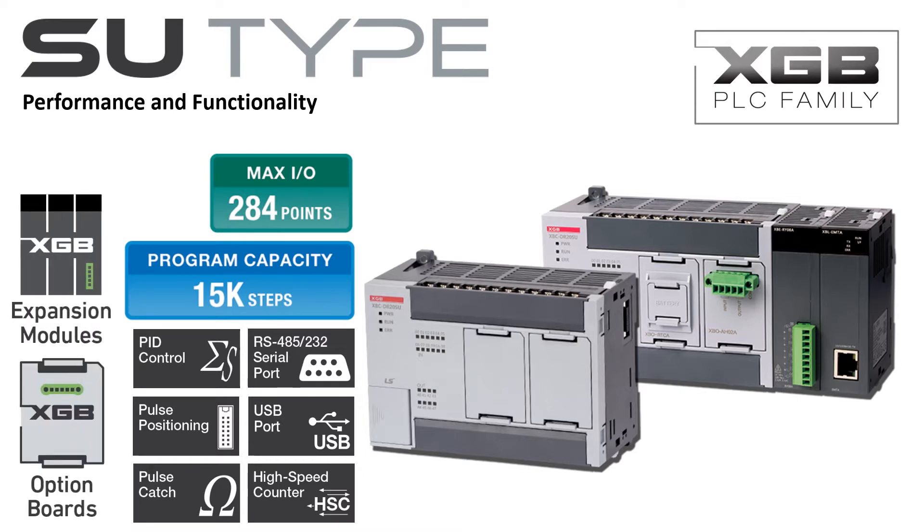Option boards and expansion modules give the SU-Type PLC even more capability with additional discrete, analog, and temperature inputs. Additional temperature controller, positioning, and high-speed counter expansion modules are available to add enhanced functionality to the SU-Type PLC.